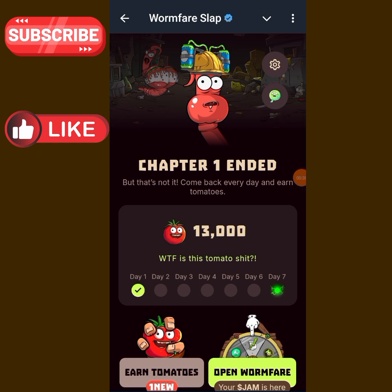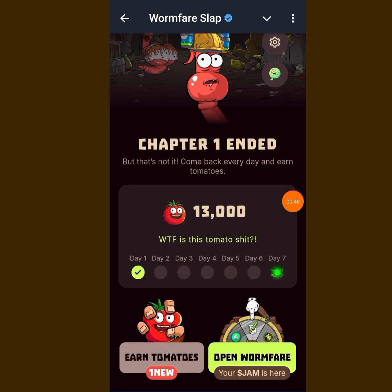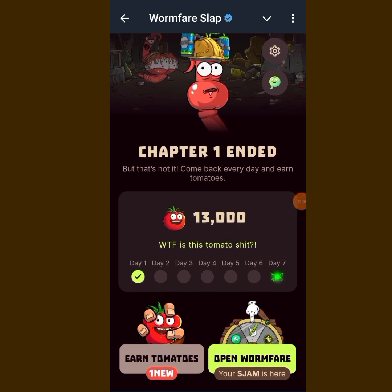As you can see, this is the new interface of this project. Phase one has ended — you can see it over there, chapter one has ended. The only thing you can do here now is to log in daily to earn Tomato, and you can also spin the wheel.